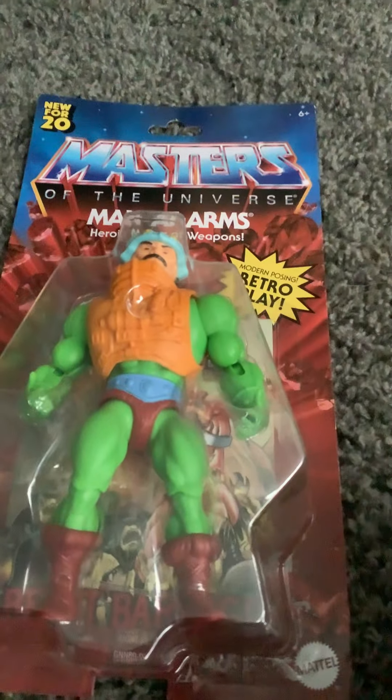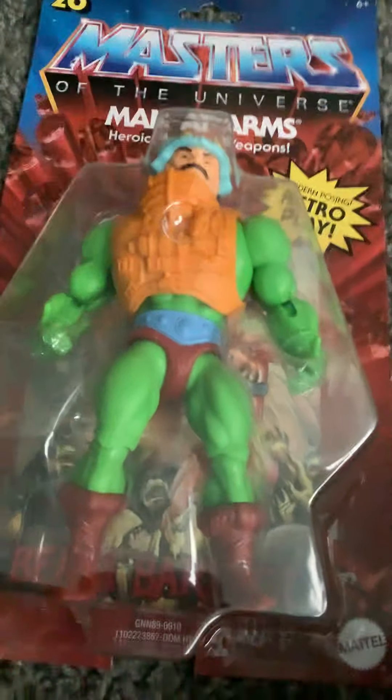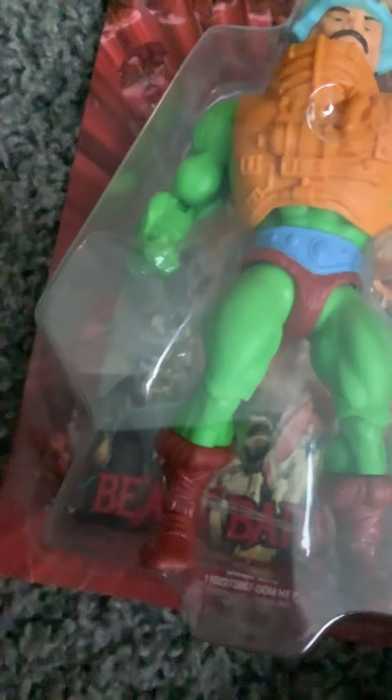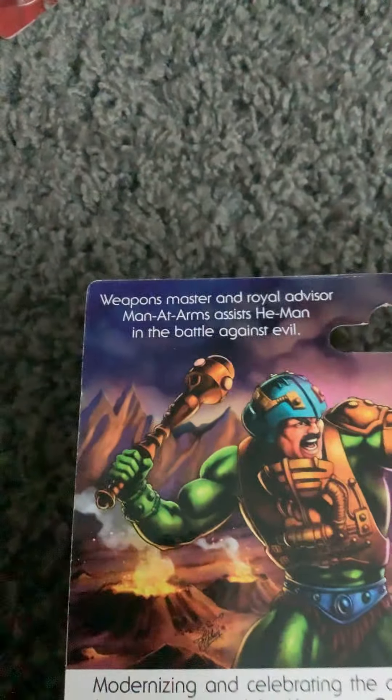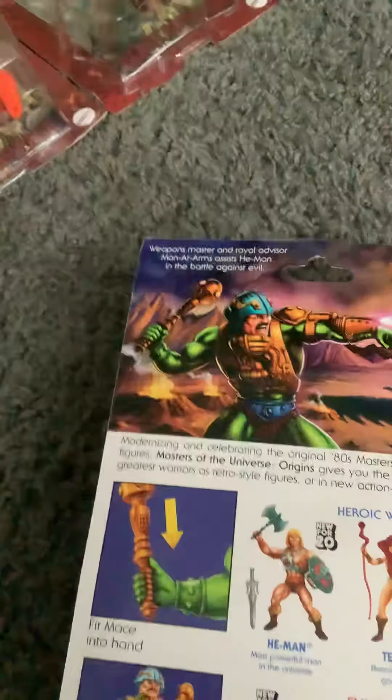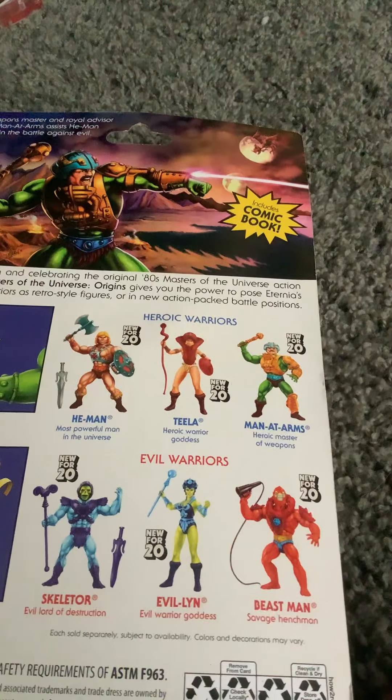Man-at-Arms — we got the green skin, the black mustache, the blue and yellow hat, and the orange or red boots. He also comes with a comic book. Man-at-Arms, heroic master of weapons — he is Teela's adopted father. It says weapons master and royal advisor: Man-at-Arms assists He-Man in the battle against evil. Fit mace into hand and twist into powerful battle positions, new for 2020. That's the Man-at-Arms figure. Now we'll move on to Skeletor.